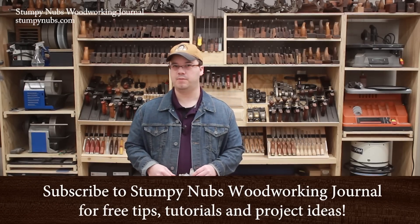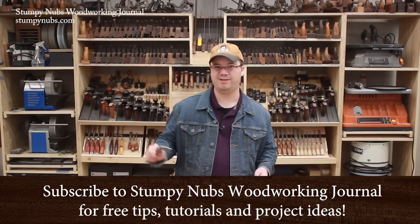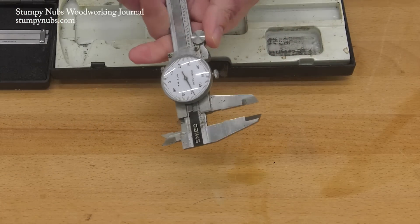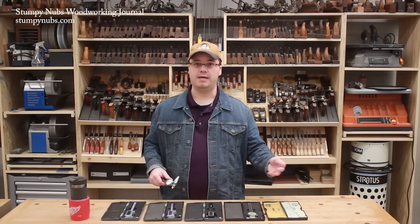Calipers confuse a lot of woodworkers. They know they can be useful tools, but they have difficulty reading them because woodworkers tend to think in terms of the graduations on their other tools and rulers. In the US,